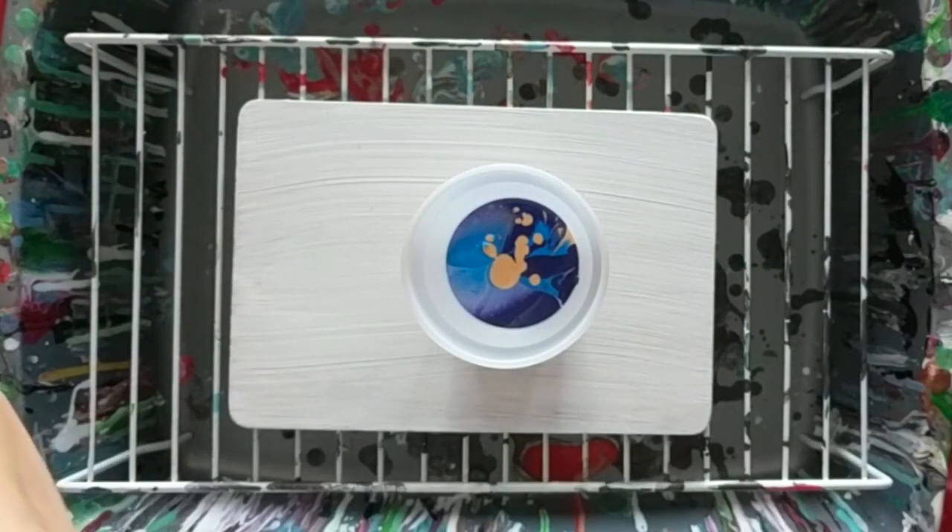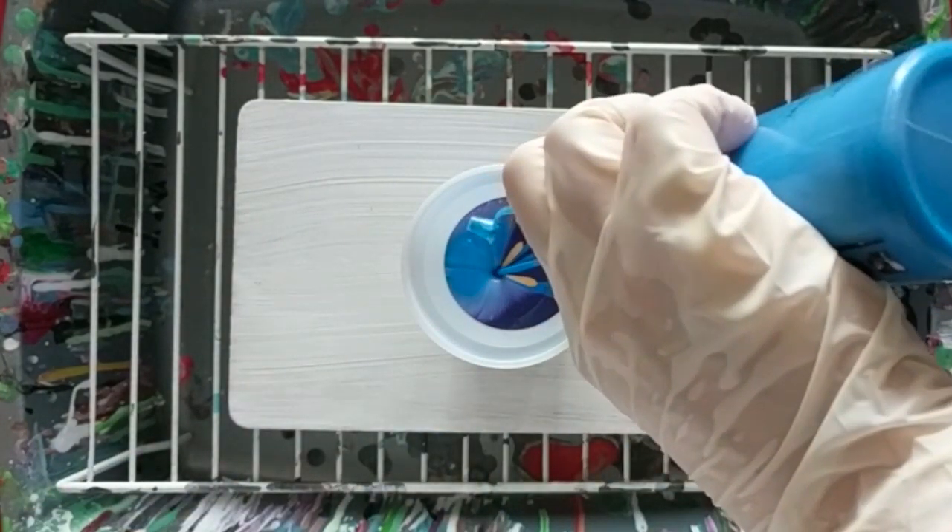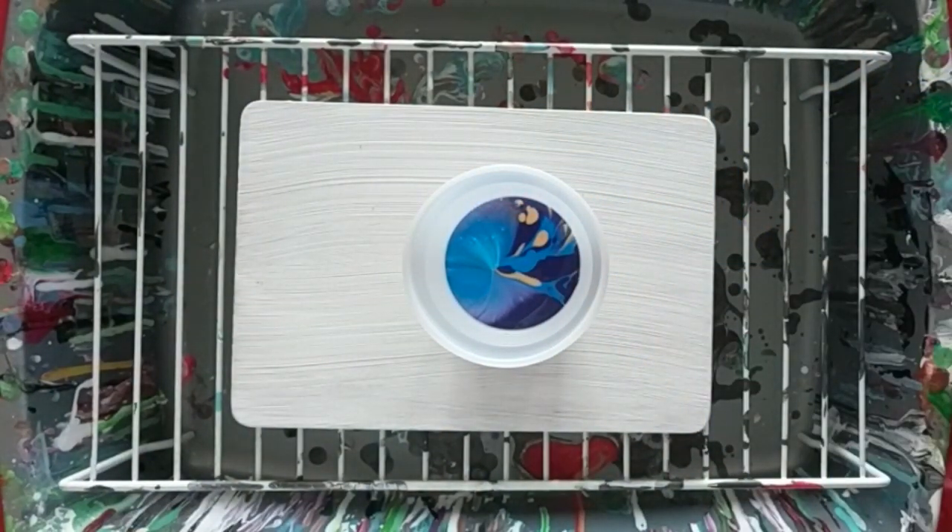I've been invited to participate as a vendor in some Christmas craft shows. I'm hoping these trinket trays will be great sellers.